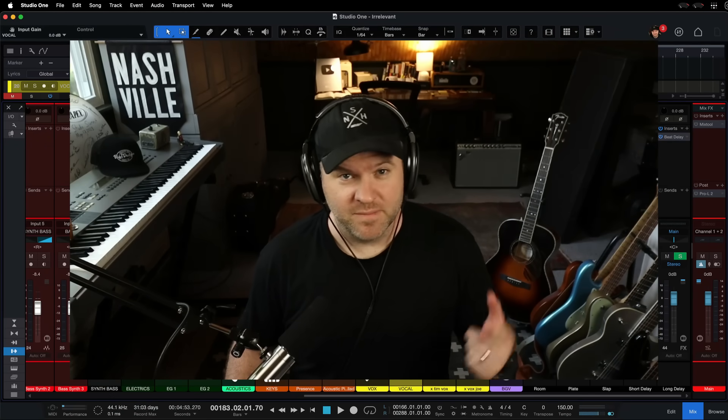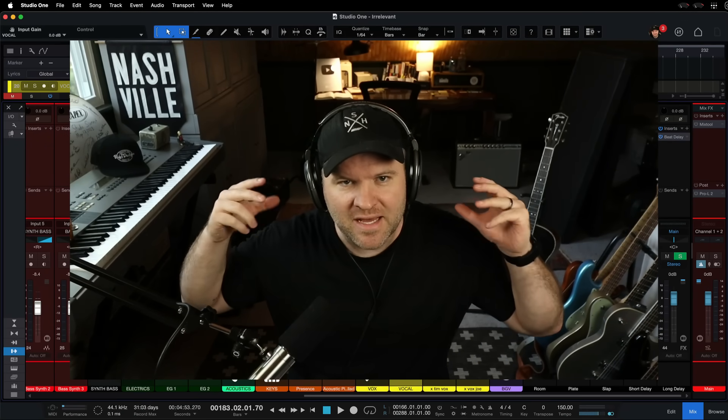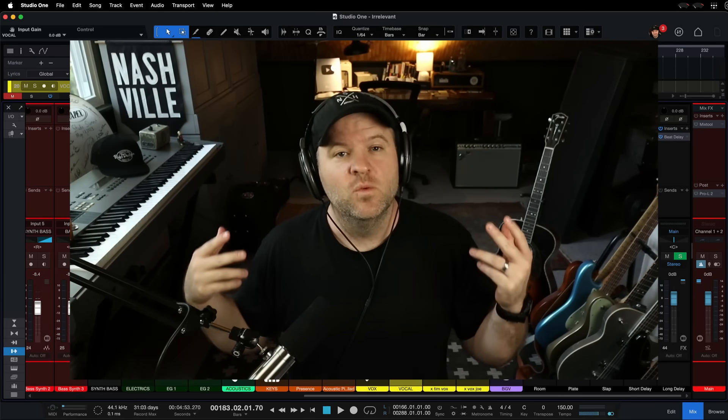Hey, Joe Gilder here. Today we're going to go back to the basics, going to record some vocals and talk about specifically how to hear yourself well when recording.